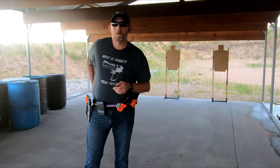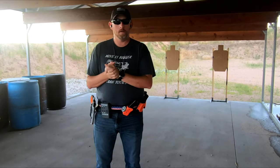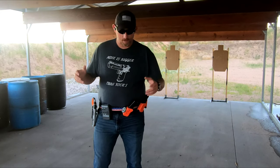All right guys, we're reset from the last one. This next one — the final one I'm going to do — I'm going to focus more on A shots again. I'm going to try and stay under the three-second mark, but I want to hit all alphas. Let's give it a shot and see how we end up.